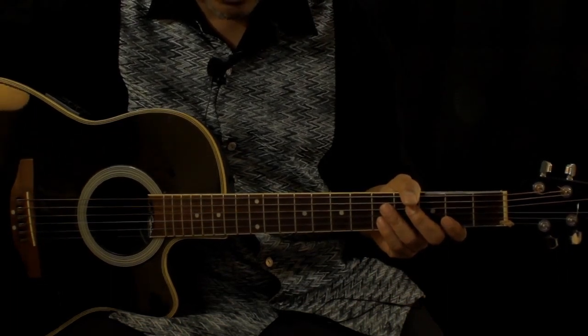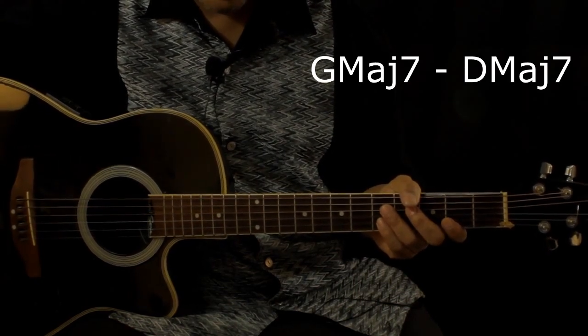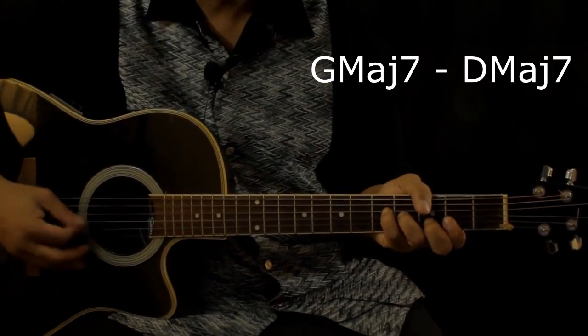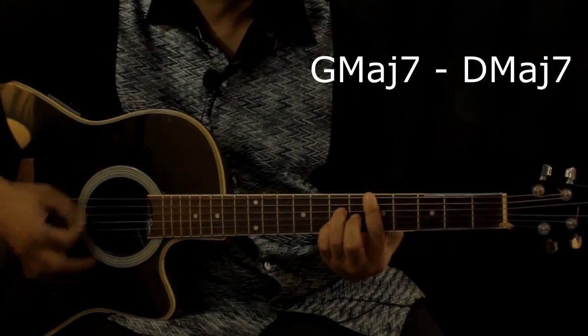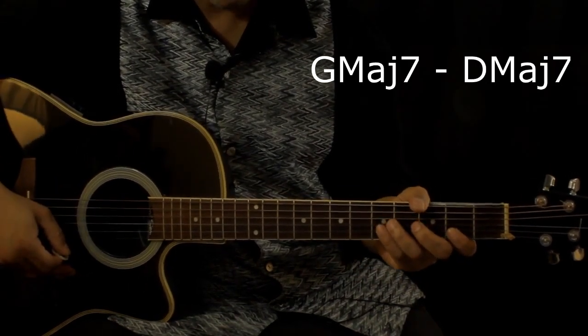So the first two chords that go right back and forth, which is on the intro and mainly the verse too, it's G major 7. That's the intro, that's also the verse.